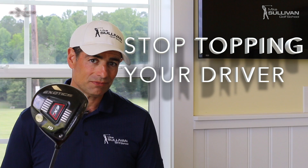I'm Mike Sullivan. Do you ever get a case of the tops with your driver? Well today we'll show you how to fix it.